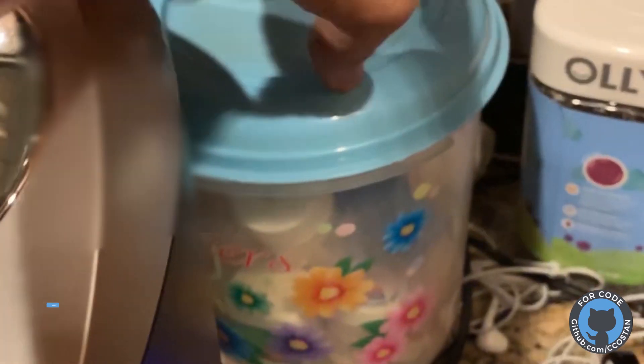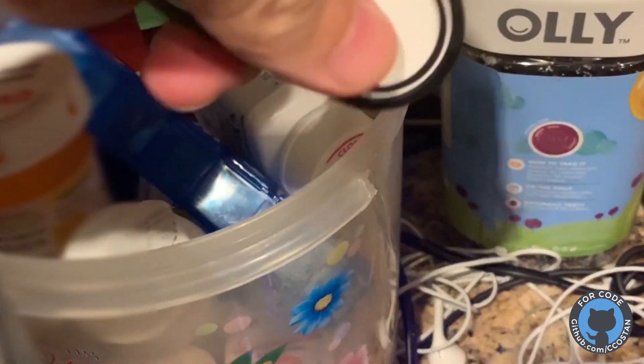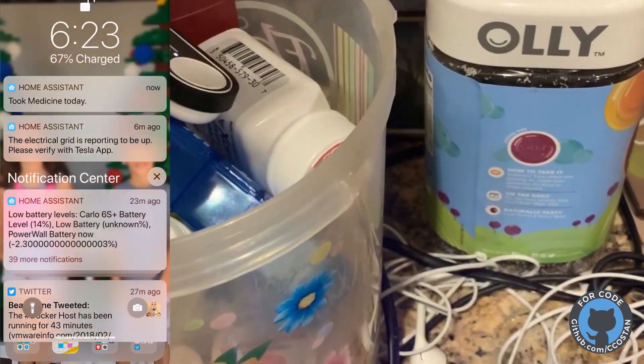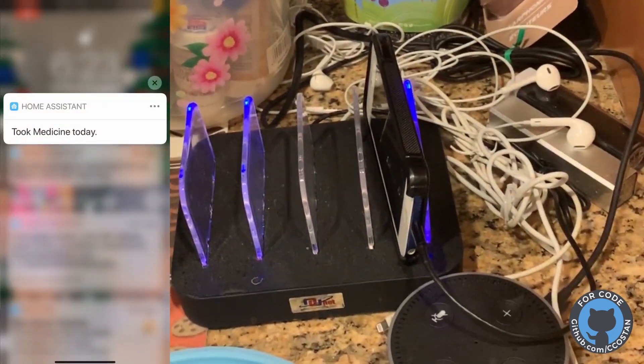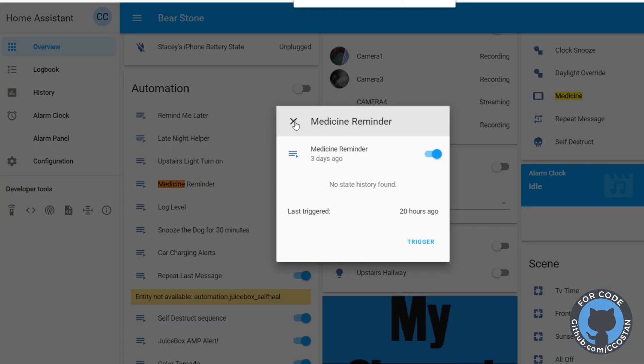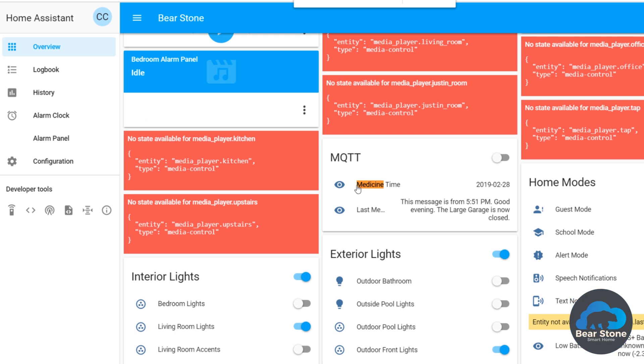It actually turns off the motion sensor for the light in the office. I had another one that I kept in my pill box — when I went to take my daily pill, I'd open the box, take my pill, and then press the button. It would let Home Assistant know that I've taken my medicine. If I didn't press the button, Home Assistant would give me alerts later in the day to remind me. That was a super cool automation.